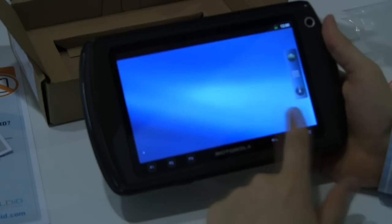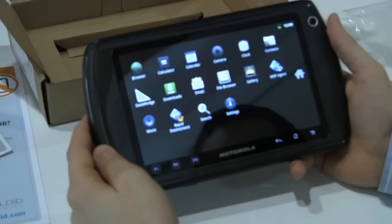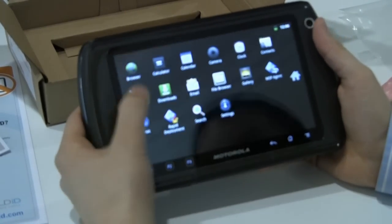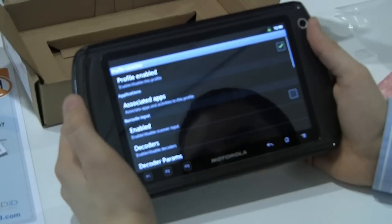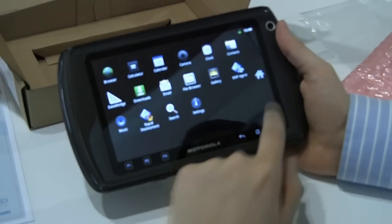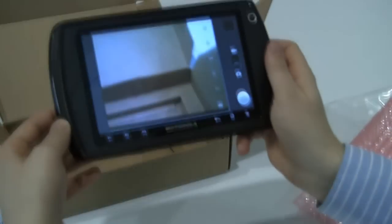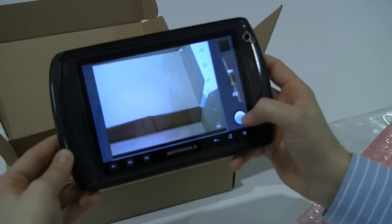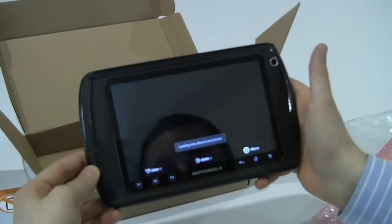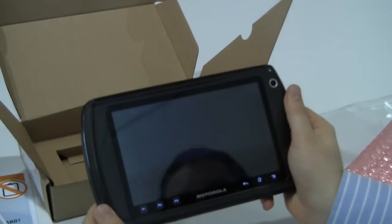It looks just like your Gingerbread screen — Android 2.3. Lots of standard Android apps as well as standard Motorola apps, like Data Wedge to scan barcodes. Let's see if we can figure out how to scan a barcode here. We'll see what the camera looks like instead — very good quality camera so far. Fair quality enough without having to tweak any settings.